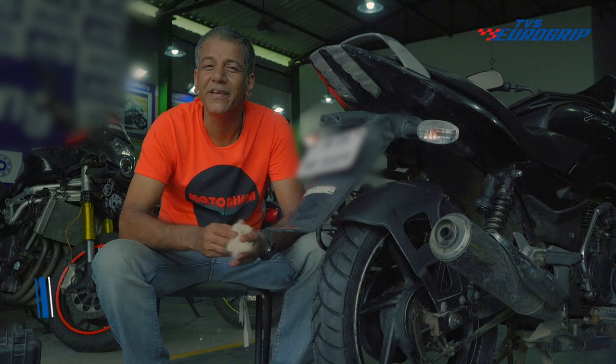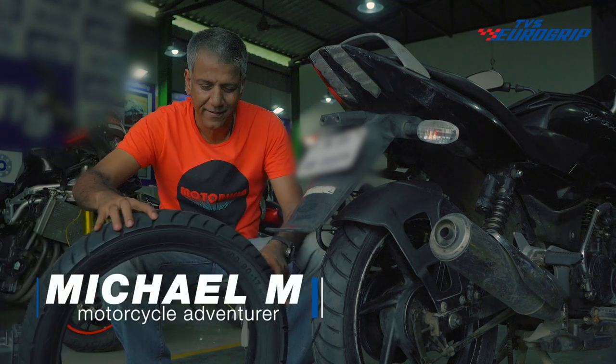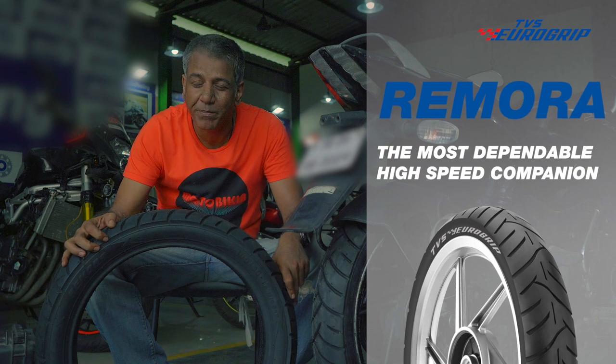Hi there, Mike here. Now let's see what we've got. TBS Eurogrips Remora — the most dependable high-speed companion.